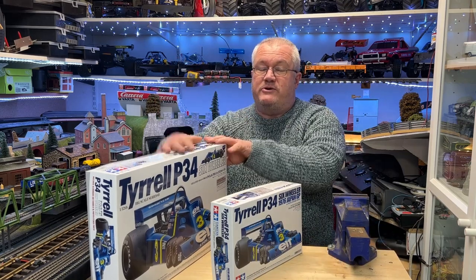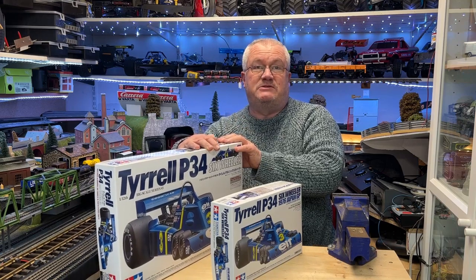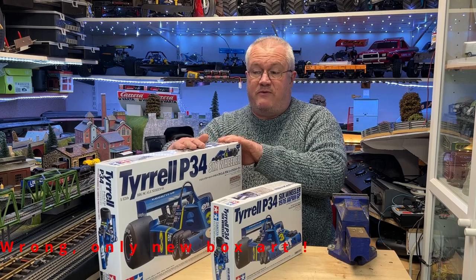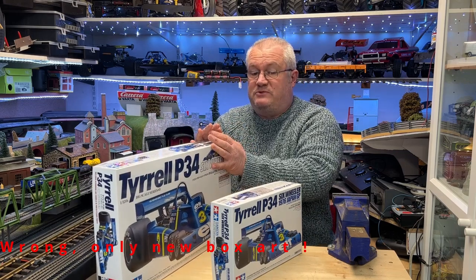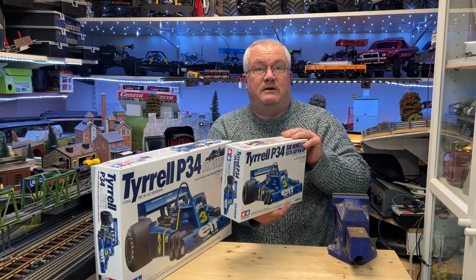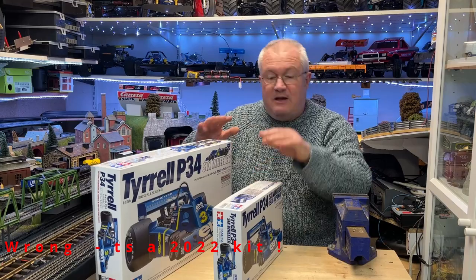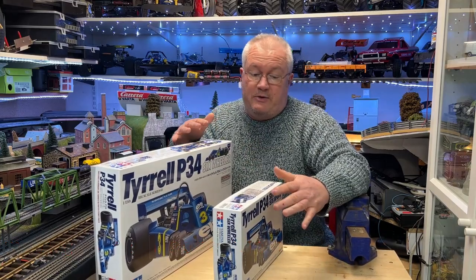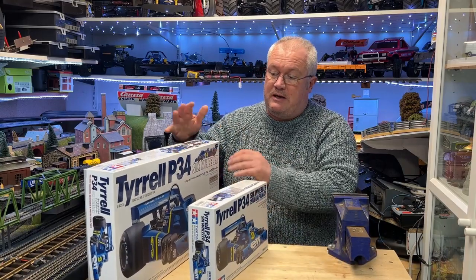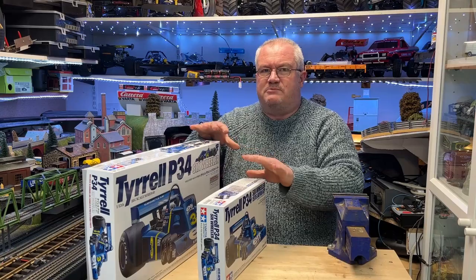So let's deal with this one first — the 1/12th kit. This was originally released in 1977. There's been many, many releases of this over the years. This one was released last year in 2022, so it's a fairly new kit — quite expensive. And then this one which is the 1/20th, originally released in about 1977, and this kit dates from 2010. There's roughly about, well getting on for 100 quid between these kits. This one retails about £120–130, this one £30–40. So it's still quite a sizeable gap.